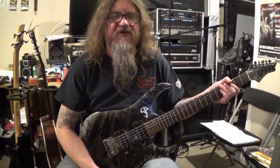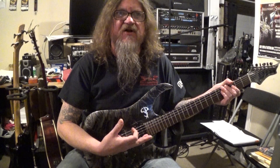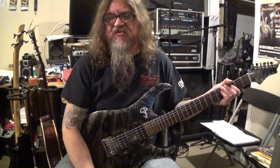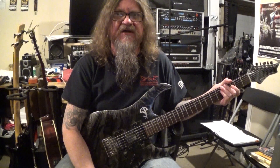Hey everybody, how's it going? This is Darren with GuitarControl.com bringing you this video lesson. Today I want to show you a little sweeping arpeggio riff that you can use to follow over the top of a chord progression. I'm doing this in E minor but this is a movable shape so you can move it around to whatever key you want to play it in. Be sure to click on the link in the description for the tabs and let's get close up and take a look.